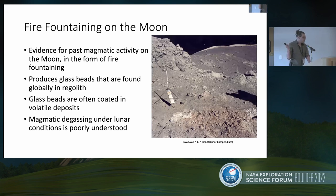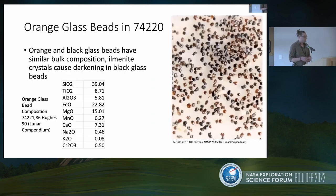The big problem is we don't really understand what those products are on the lunar surface, because this is going to be very different from terrestrial degassing. We want to look at the orange glass beads in sample 74220, right from the middle of that trench. Orange and black glass beads are compositionally fairly similar; the difference is that black glass beads have devitrified ilmenite in them. We picked sample 74221-68-Hughes-90 as our representative composition.